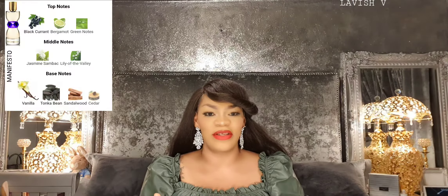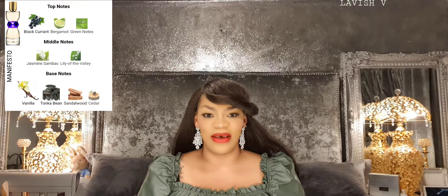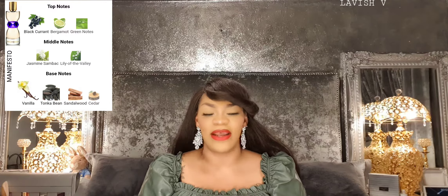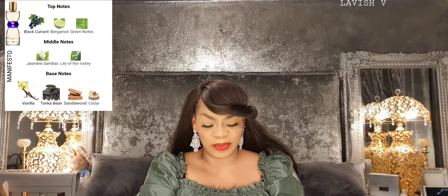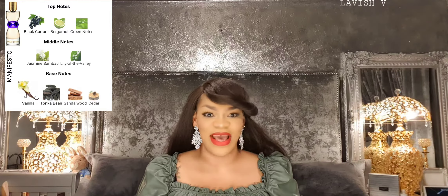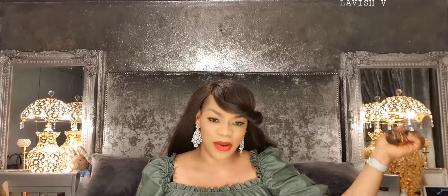I'm going to put the notes right here on screen. I'm going to spray my hand and spray the air, and let's discuss this fragrance. Let's get spraying on the arm and see what the projection for this one is like.